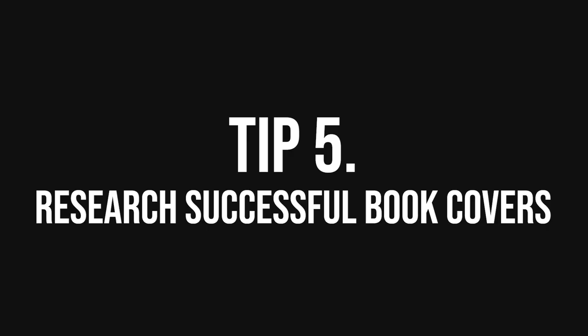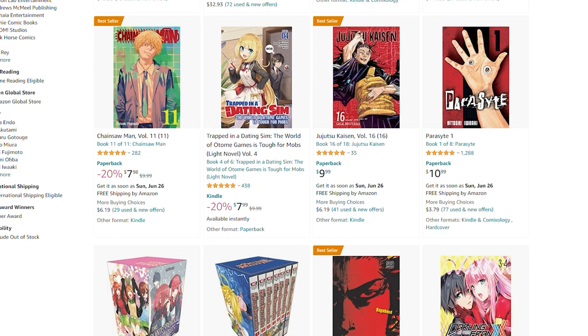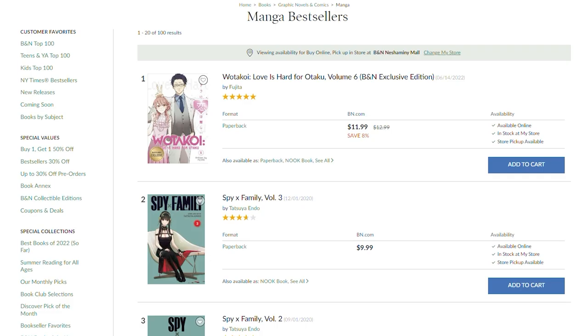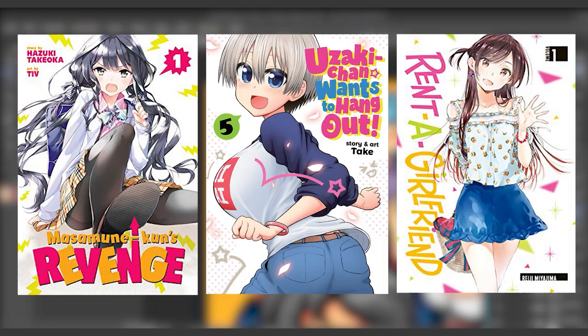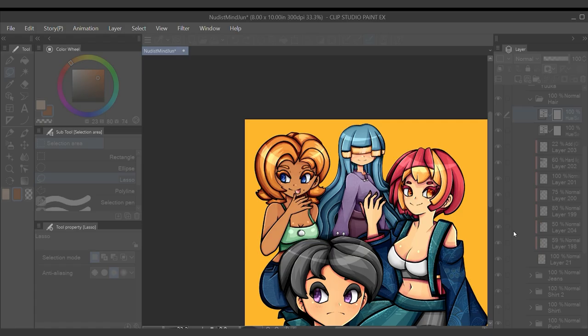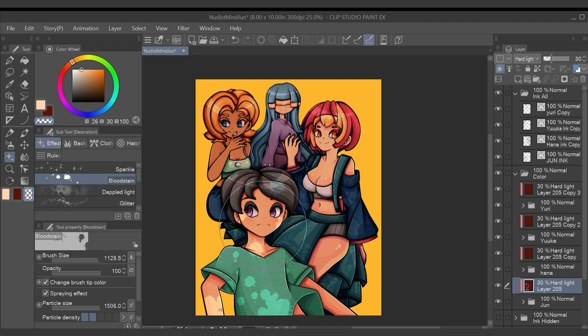Finally, tip number five: research successful book covers. Don't let this one video be your only resource. Take the time to look at the best-selling covers in your genre to find what types of covers other authors are using. Go to Amazon Books and search for books in a similar genre to your story. Once you spend some time analyzing other book covers, you will realize how repetitive they are — most book covers make use of the same compositional techniques because designers know that they work. Don't feel bad about taking inspiration from your favorites; great designs come from heavy research and inspiration.